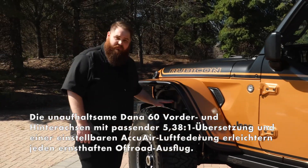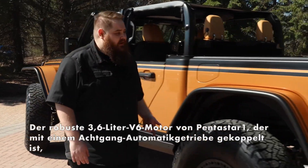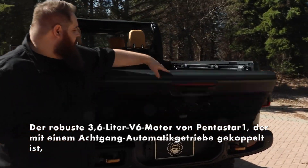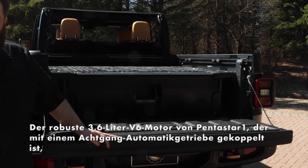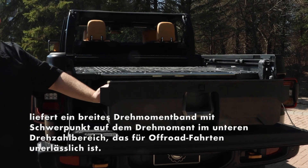Moving down the side of the vehicle to clear these massive 40-inch tires, we have our JPP steel flat fender kit. As we move around the back, you'll notice we also have a Decked in-bed storage system to carry all your trail gear or whatever you might need to carry on your trip.